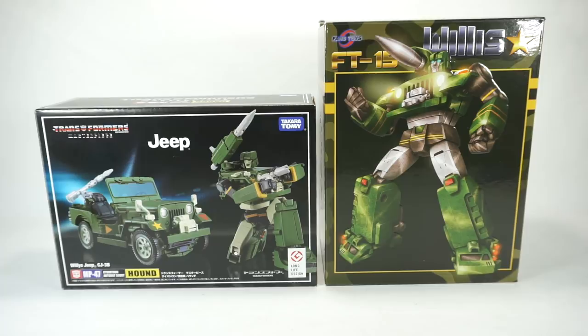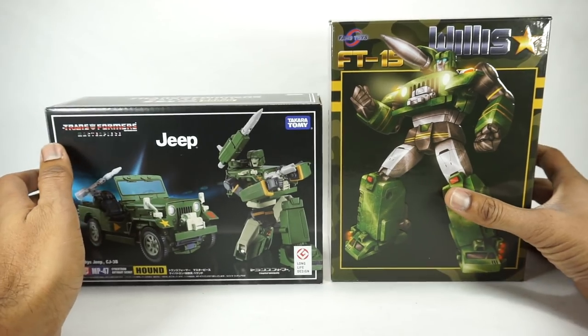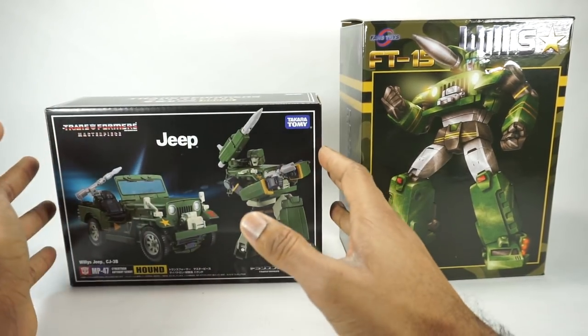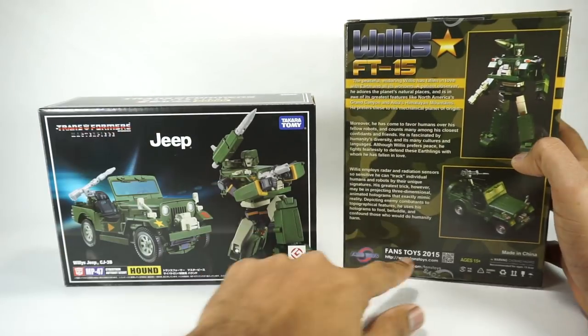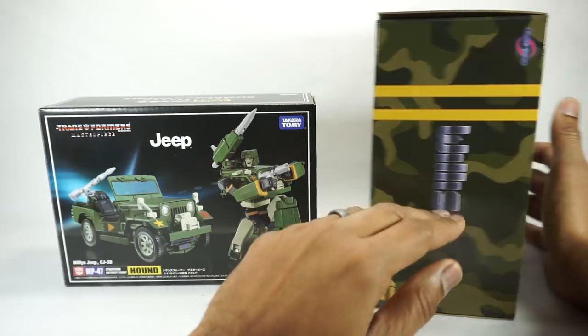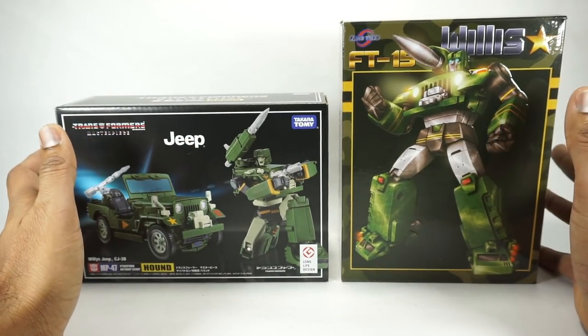What's up YouTube fans? Today we're going to take a look at the Takara Tomy Hound and compare it to the Fans Toys Willis, their version of Hound. Just a forewarning, this just came out recently, whereas this figure came out back in 2015. So it is a little bit dated, but they're both very good, high quality versions of Transformers Hound.